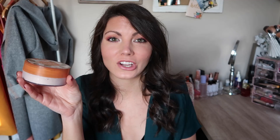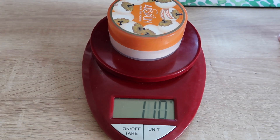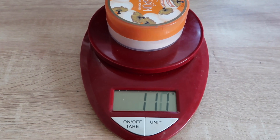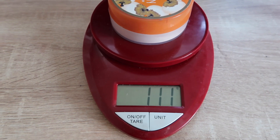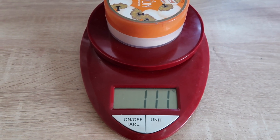The next thing is my Kodi Air Spun Powder. I use this all the time but there is just so much powder in here — I'm very curious how much 100 uses will make a dent in it. I've been using it quite a lot and feel like I haven't even made a dent. I'll count 100 times and see where we're at. For this project I'm measuring with my scale in grams, which I think is more accurate. Right now it is sitting at 111 grams.